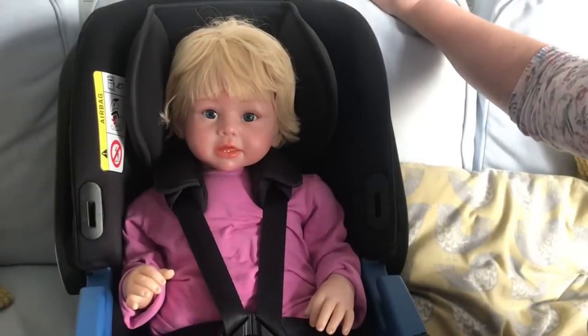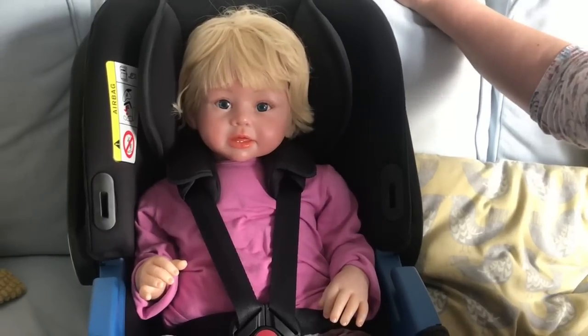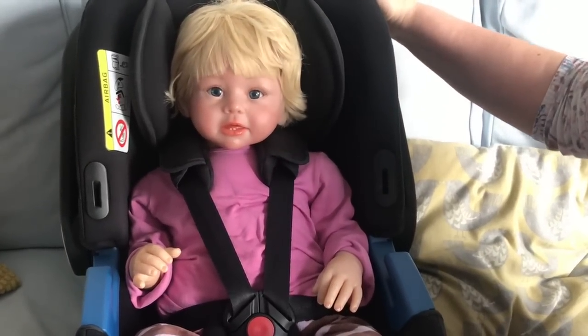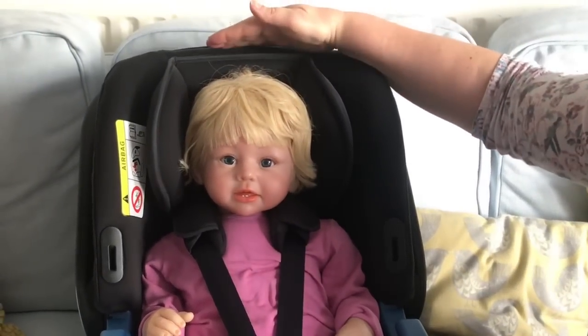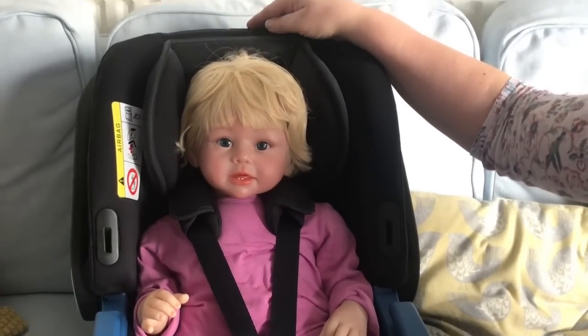With the harness in its highest position the car seat is now big enough for this doll who is the size of a big one year old. I've removed the hood just so you can see where her head is in relation to the top of the seat — she still has quite a few centimeters left before her head reaches the top. But there is one more thing you can do to make the seat last even longer.